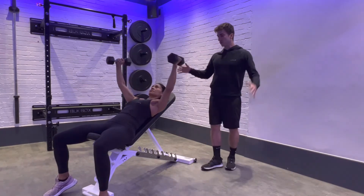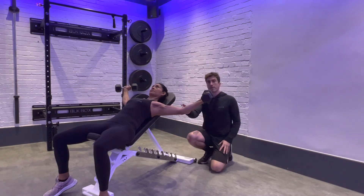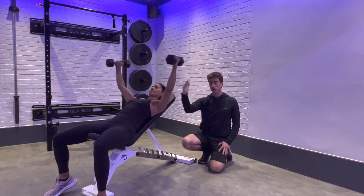Now you're going to open out the dumbbells to create length in the chest. You want to finish here with a slight bend in the elbow, but your dumbbells go in line with your body. You don't want to go any lower.